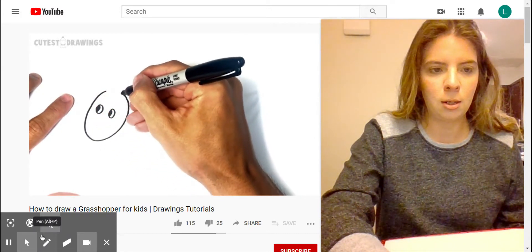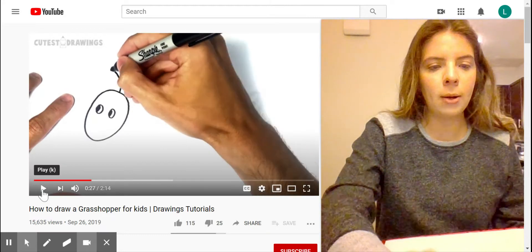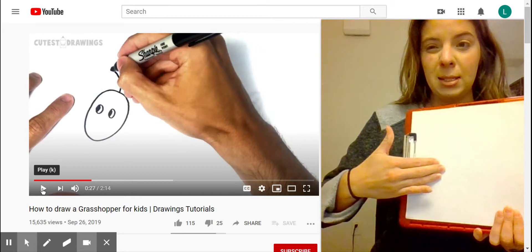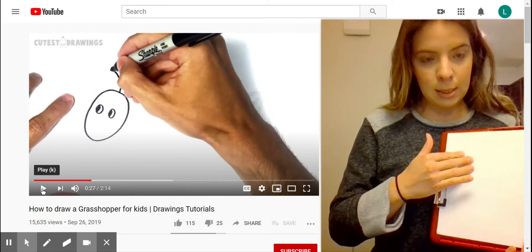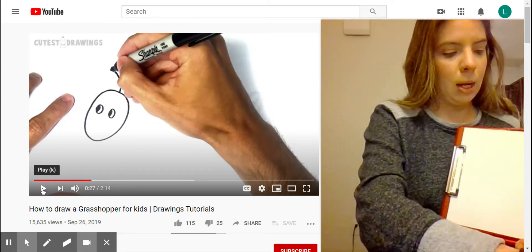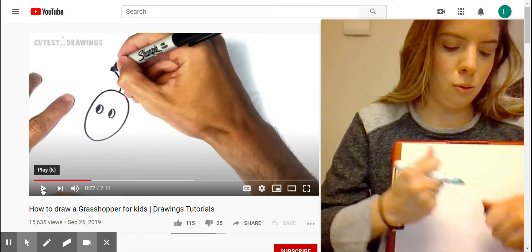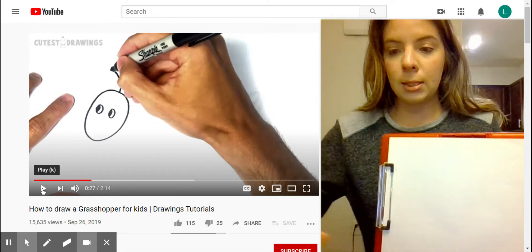Okay, so I'm going to do my paper long ways because the grasshopper is kind of long. I'm going to start on this side towards the top — not all the way up but middle top. I'm going to get my black marker so you can see what I'm doing and let's get started.